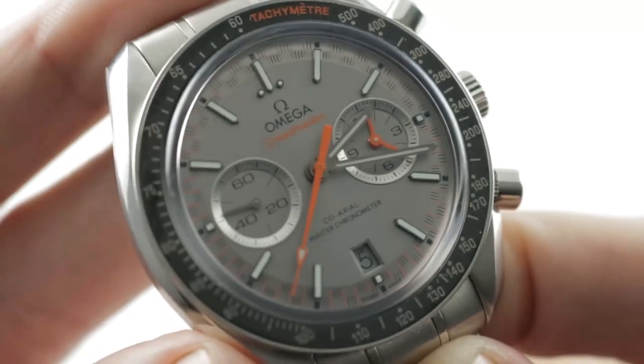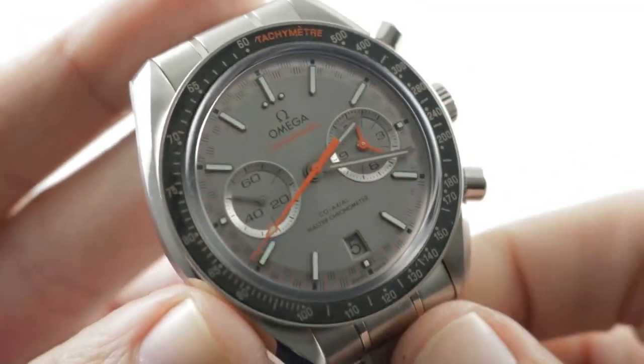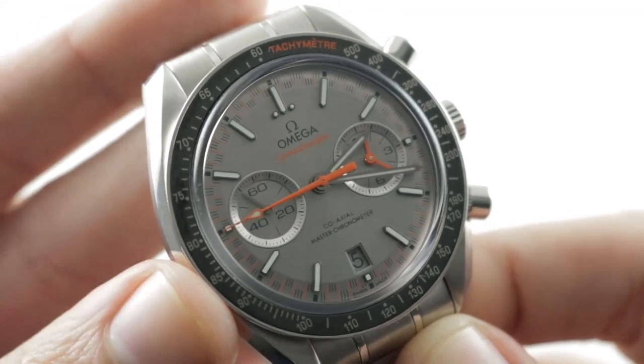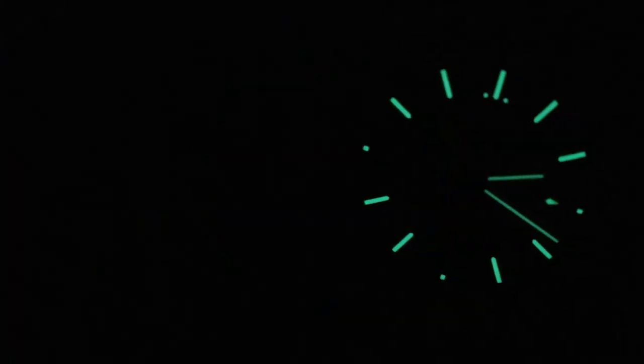50 meters water resistant — it's not necessarily a highly aquatic racing watch. We're talking about racing cars and aircraft, not so much sailboats and powerboats. You can see this all-rounder and make it yours on The Watch Box. Omega Speedmaster Racing, by Tim.